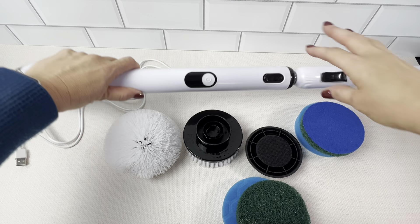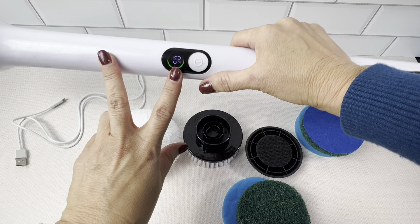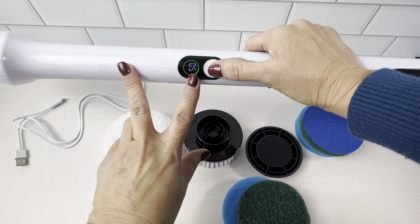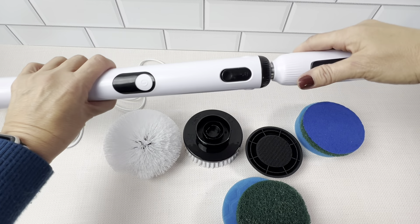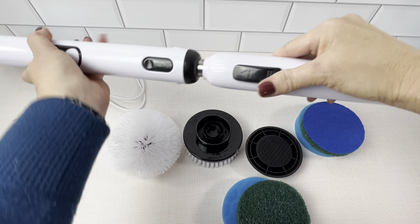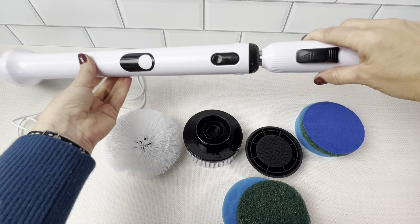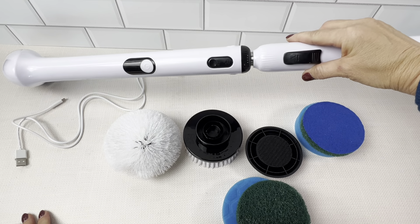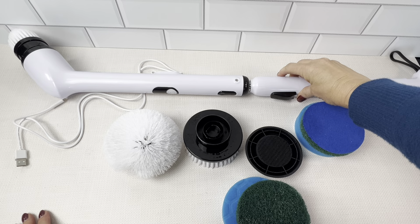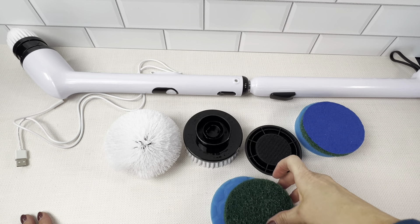A few things — it has the LED battery output here and it's two speeds: high and low. It's two parts, so you just put it together, and then this here, it gets even taller. So you can really reach — the shower had tile all the way to the ceiling and I had no problem cleaning it.